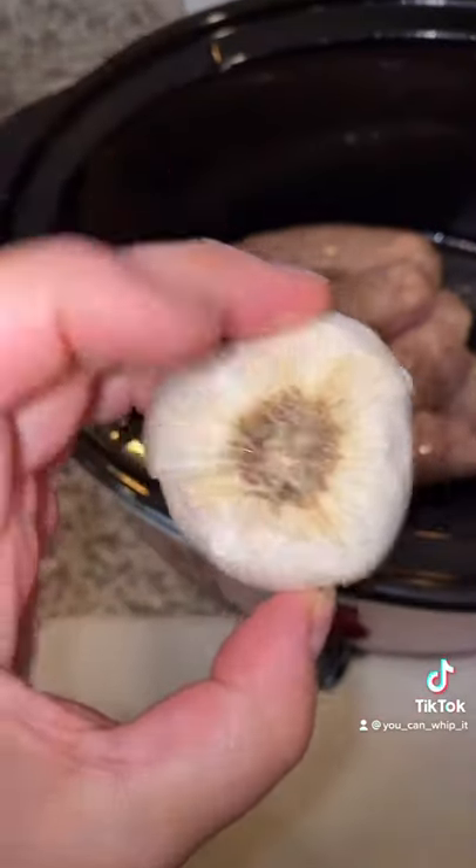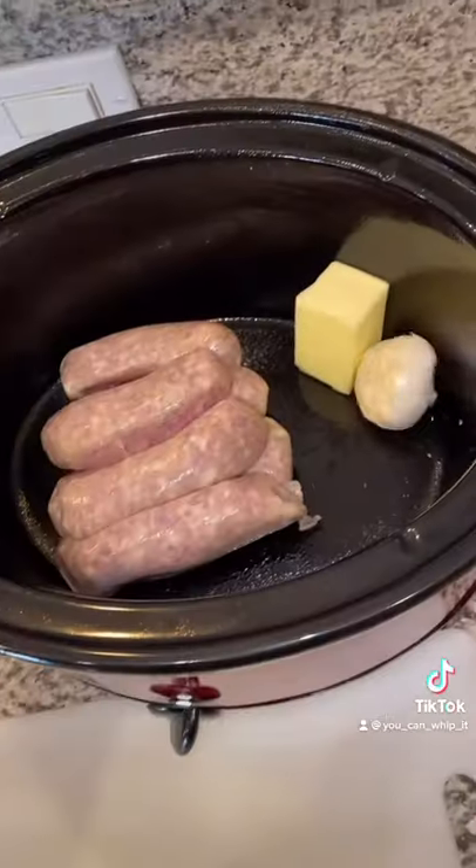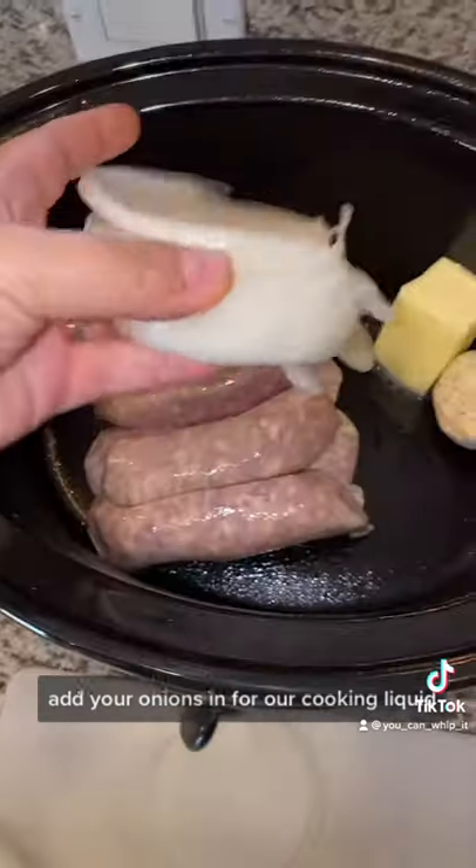Chop the top off of a garlic — not the butt end — and throw that in. Slice one onion up into rings and add your onions in.